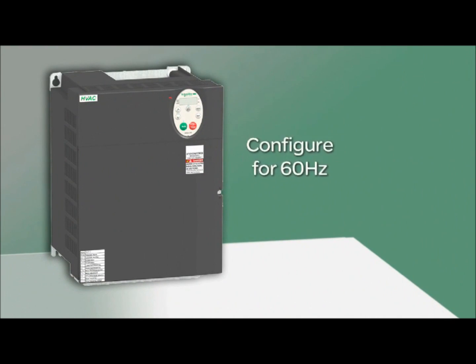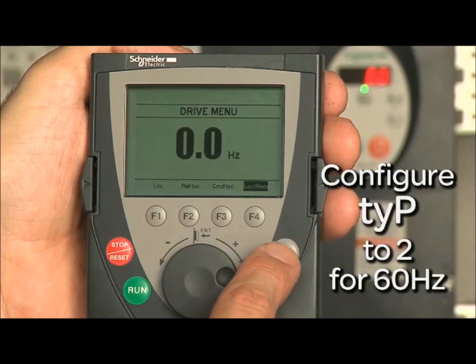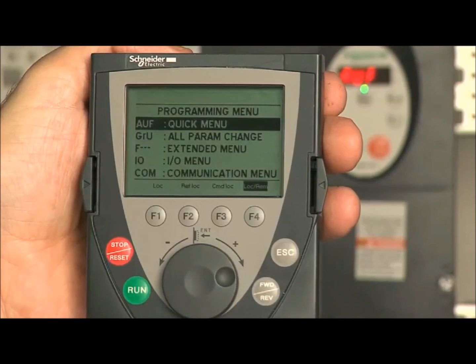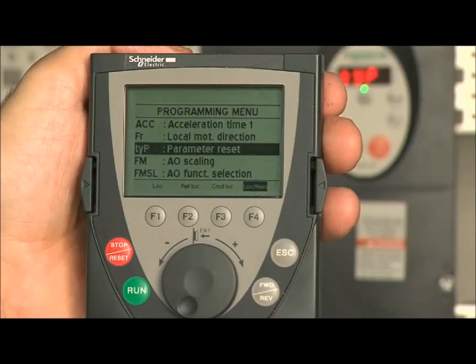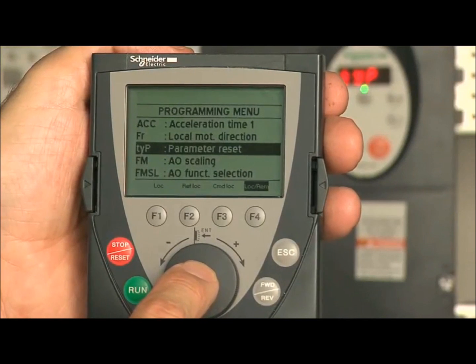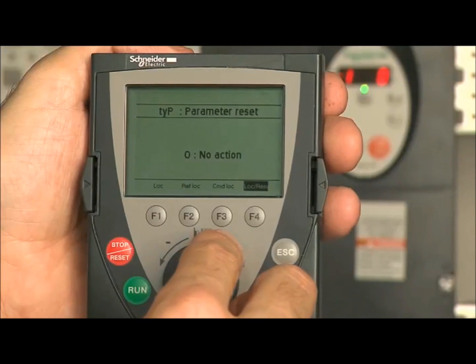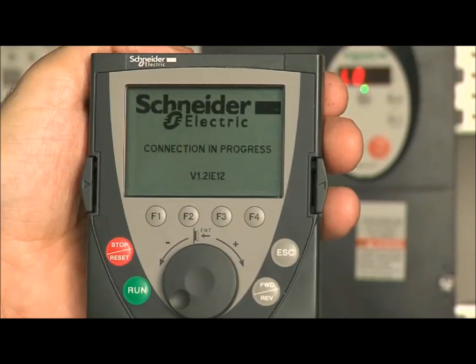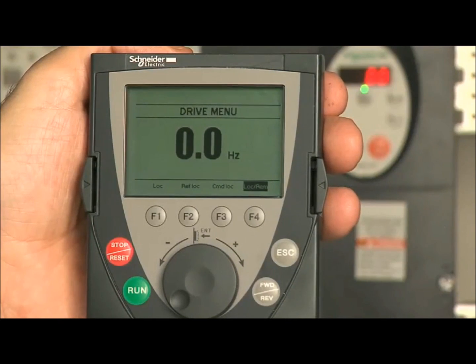We will configure the drive for operation at 60 Hz. Press the ESC button on the LCD keypad to reach the programming menu. Turning the rotary dial, scroll down the menu to locate TYP, the parameter reset. With TYP highlighted, press the center of the rotary dial to enter your selection. Turn the dial until 2 is displayed, then press enter to save your choice. This sets specific parameters to values suitable for 60 Hz incoming frequency. The drive will reset and return to the drive menu.